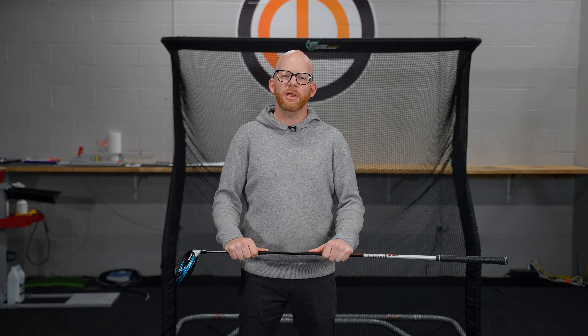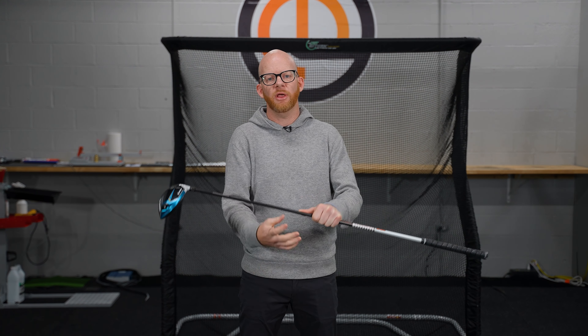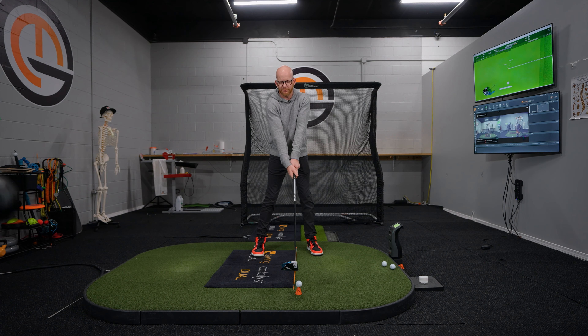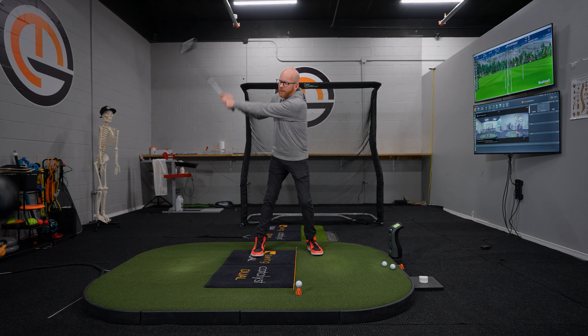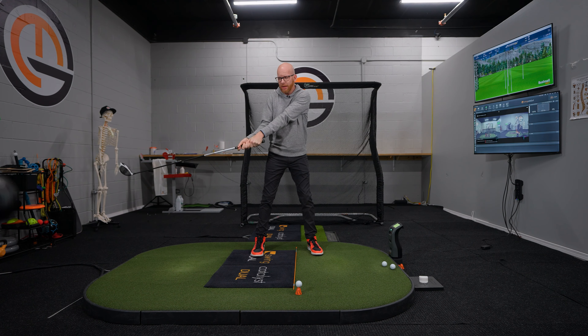One of the biggest things preventing people from activating the kick point of the shaft is the fact that they never allow the golf club to return back to its starting position. When we set up to the golf ball with a normal zero attack angle, we're trying to return the club to the same place. But when we start the golf swing, the club head is below the hands, and at the top of the golf swing, the club head is above the hands — so the golf club has inverted. What we have to do is get this golf club to come back down, and then we have to get a braking system to happen onto the golf club. That is going to force the club head to kick around the corner and give a lot of additional speed coming into the golf ball.